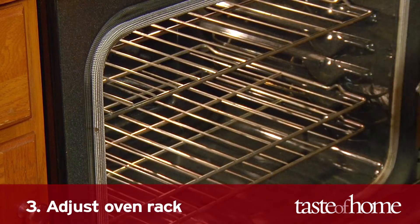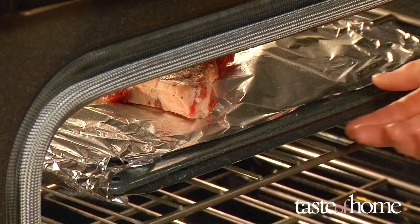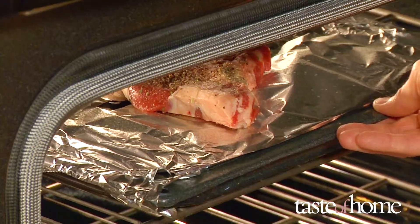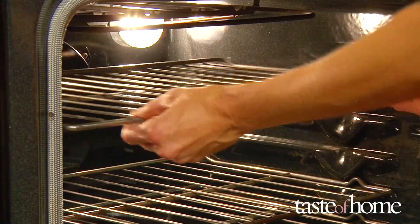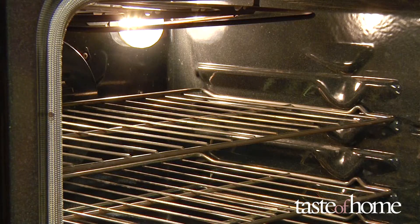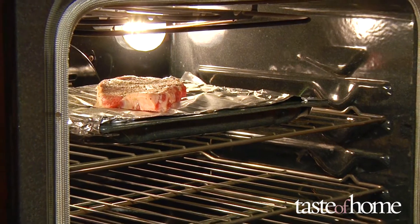Step 3: Adjust the oven rack. Do this only while the oven is still cold. Put the meat on the broiler pan and place the pan on the oven rack. Slide the rack into the oven and check the distance between the top of the meat and the heat source. As a general rule, you want 3 to 5 inches between the top of the food and the heat source. To broil steaks that are crusty brown on the outside and rare to medium rare on the inside, set the rack closer to the broiler.